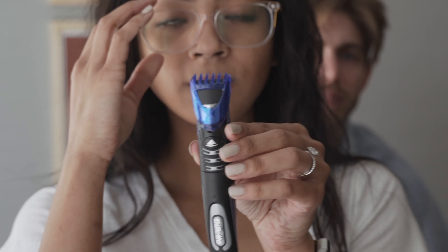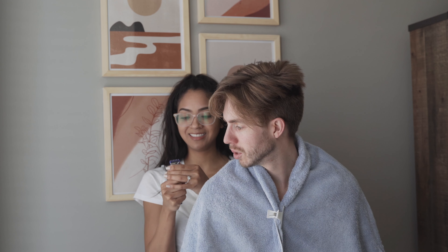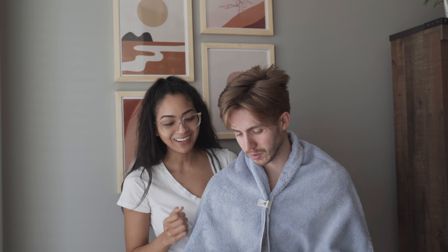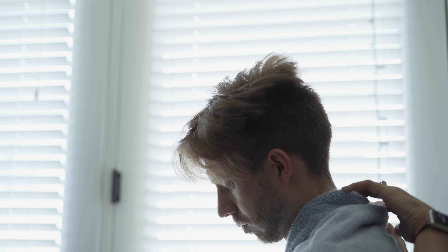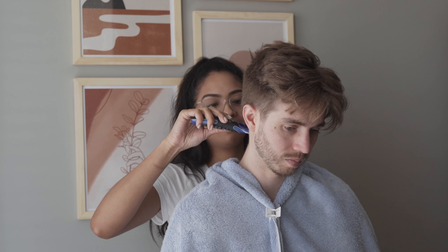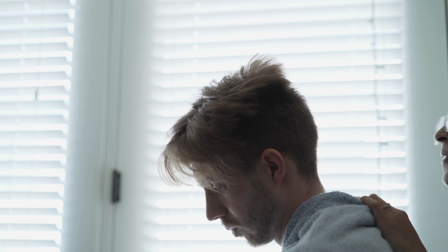There is a three on here already, so I will start off with this. Let me turn this on. Press the button. I'm going to start from the bottom here. Do you feel any of that? Not yet. I was totally holding it the wrong way.